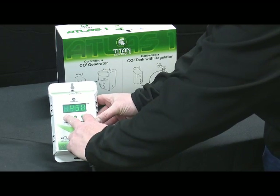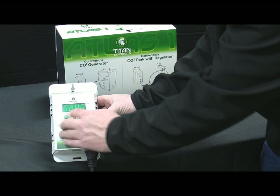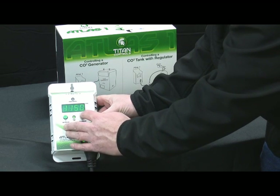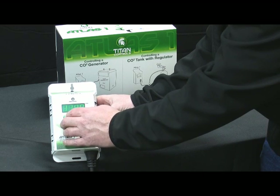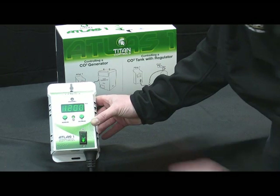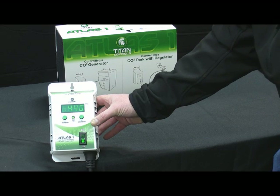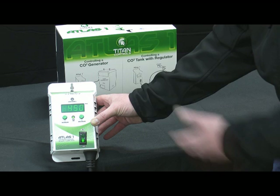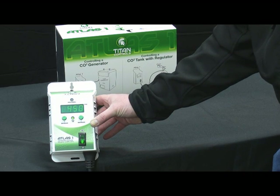The second thing to do is hold down both buttons at the same time to go into your parts per million setting. This is factory calibrated at 1,000 parts per million. Most people run it at 1,100 or 1,200 parts per million, and it will go up to 1,900 parts per million if you require that. It then goes through a recalibration and has now effectively been set. The Atlas 1 is now ready for use.